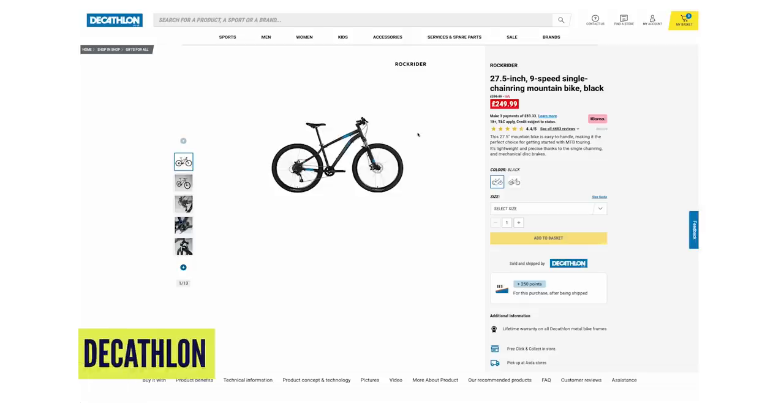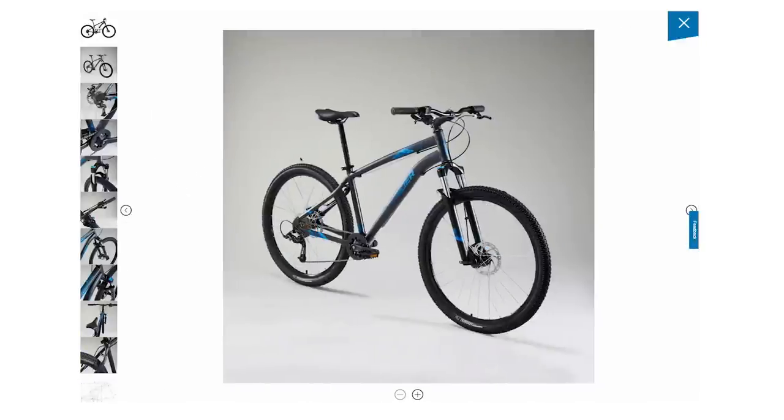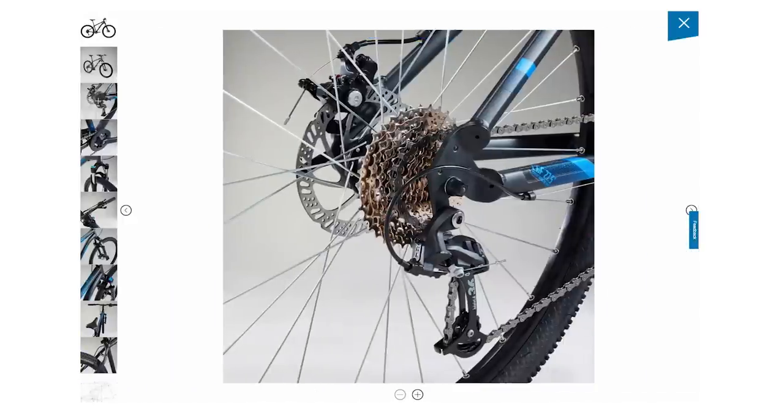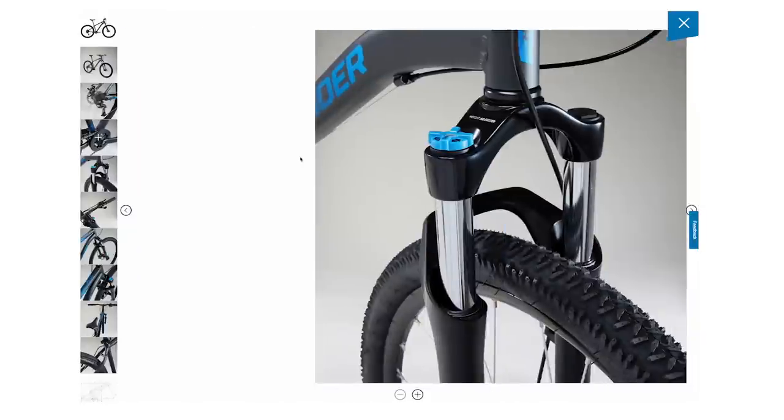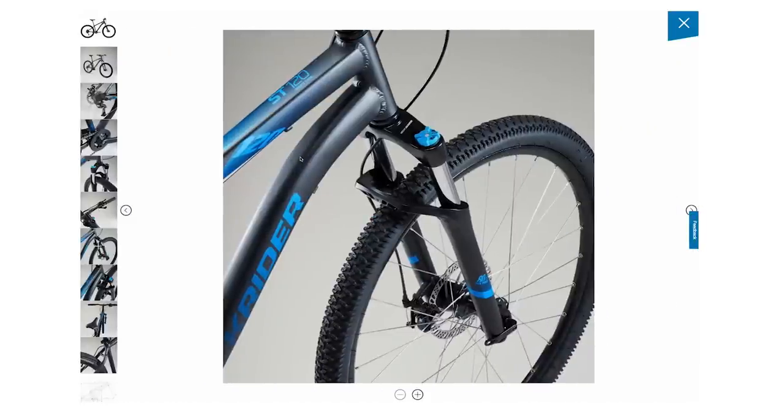Let's dig into a few examples of some good bikes and bargains on the market right now. Starting with Decathlon, who have bikes from £249.99 for a Rockrider hardtail with 27.5 wheels and nine speeds — good for getting into it, but maybe slightly limited once you start riding faster or further.